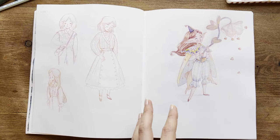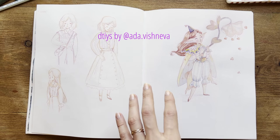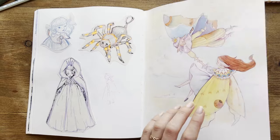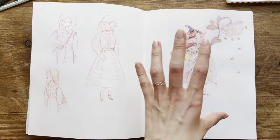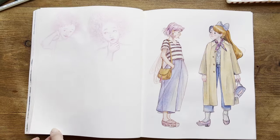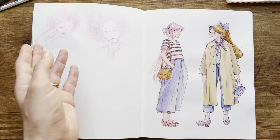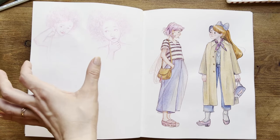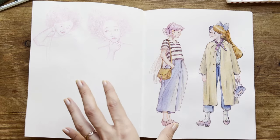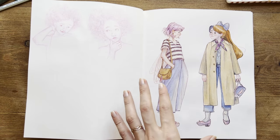For this page, I took inspiration from a Draw This In Your Style of an artist, tried to use the pose but put my own character in it with a slightly changed outfit — and overall I like it. Here again, some studies with pencils on the back of the page, and I tried to study different face expressions, but I stopped partway through. I didn't have the energy to do the whole page.